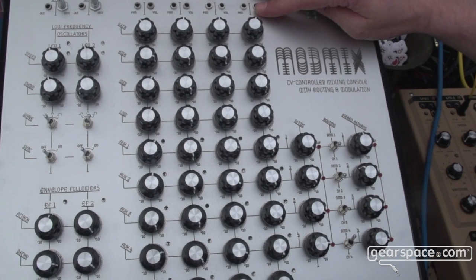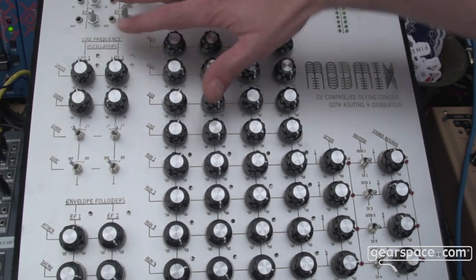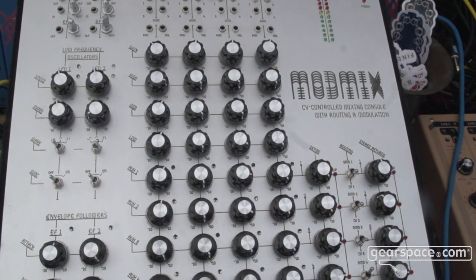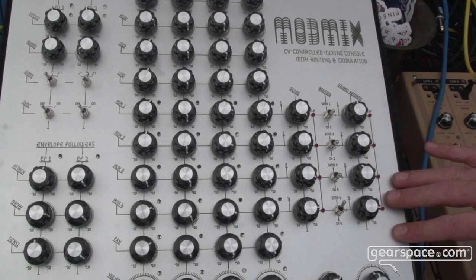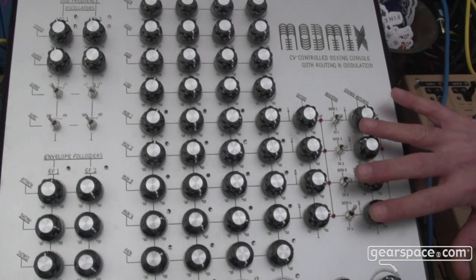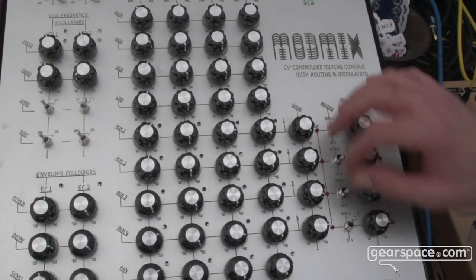Modulation is also available via two LFOs we've included and two envelope followers. We've also got two or four stereo returns, which you can use as additional channels if you're not using the sends or if you're feeding back.